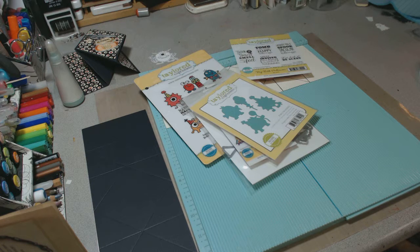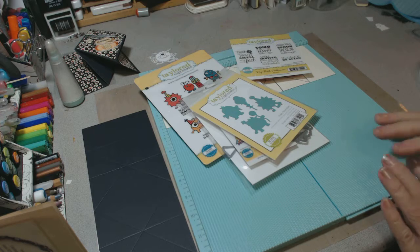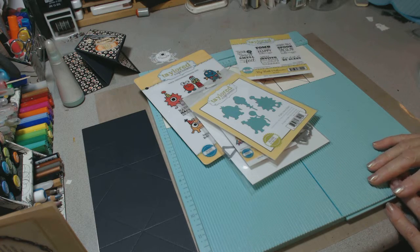They will be having another event next year on the 9th and 10th of October, so mark your calendar because they have some of the cutest stuff I've ever seen. I'm going to be working today with some of their stamps and dies.